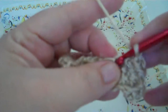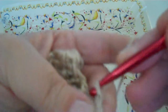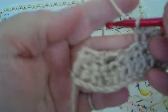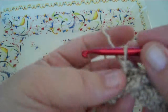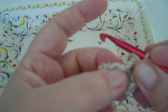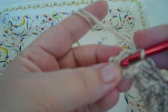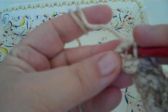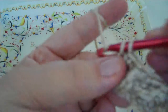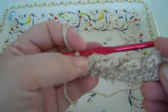And then you slip stitch in the next stitch. You turn it back around, you lay your cable down so you can get to those two stitches behind it, and single crochet in those two stitches. You've got a cable stitch.